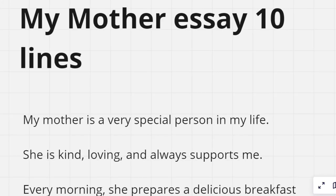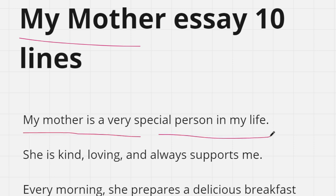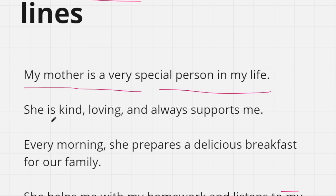In this video I'll be telling you how to write an essay on my mother in 10 lines. First line: my mother is a very special person in my life. Second line: she is kind and loving and always supported me.